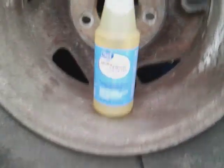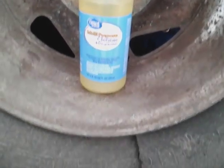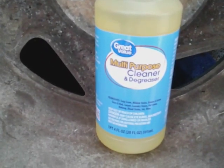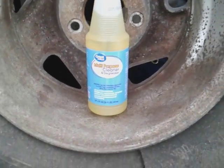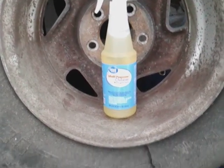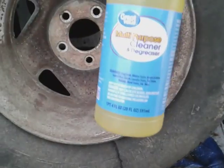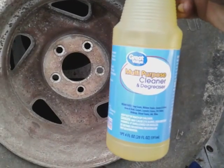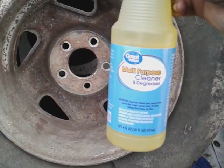All right y'all, I'm back again with another video. I picked up this product from Walmart — it is the Walmart Great Value multi-purpose cleaner. It states that this is only 98 cents at Walmart. Walmart be coming out with some really budget-friendly products, man. I picked up several, saving money, so I'm gonna see what this stuff can do.